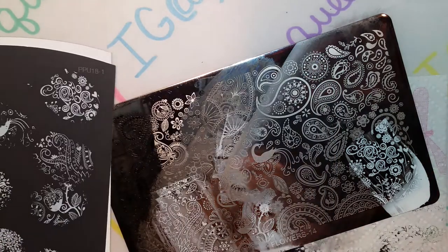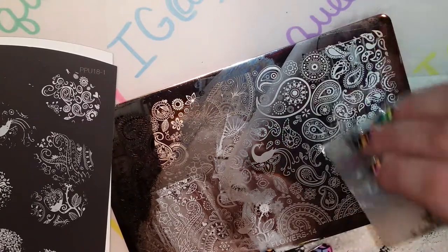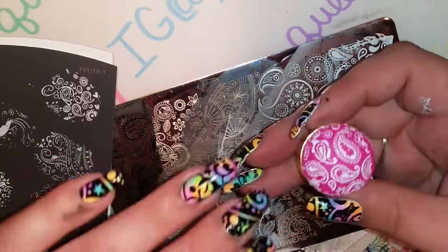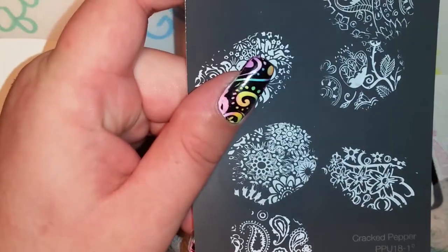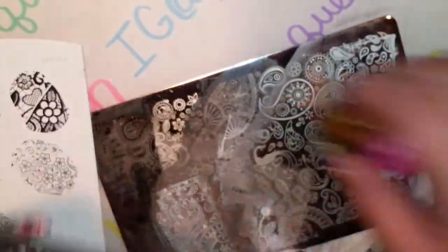Let's do one more — grab some more of the Paisleys. I really like on this plate how the images are a little more spread out, so it'll be easier to isolate just one thing. Aren't they just gorgeous, you guys?